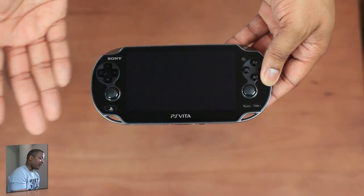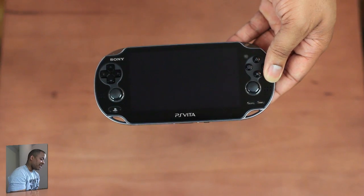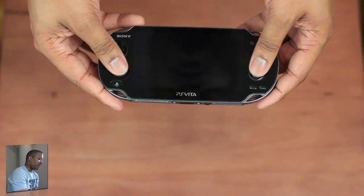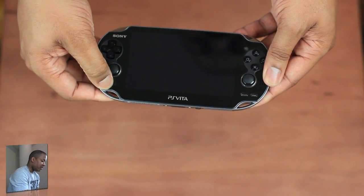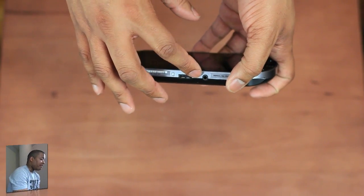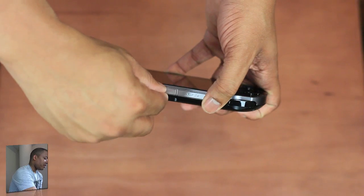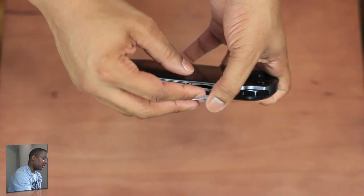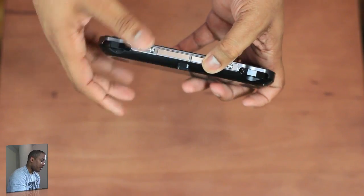It's a 5-inch OLED screen with a resolution of 960 by 544 — one of the best-looking screens out there for a portable device, especially a portable gaming device. It does have the D-pad, dual analog sticks, and the regular buttons, so it's going to feel like a PlayStation 3 controller. You've got the power button, select and start, the PlayStation Home button, a headphone jack at the bottom, the charging port, shoulder buttons at the top, compartments for games and memory cards, and the volume buttons. And this is the game card slot right there.